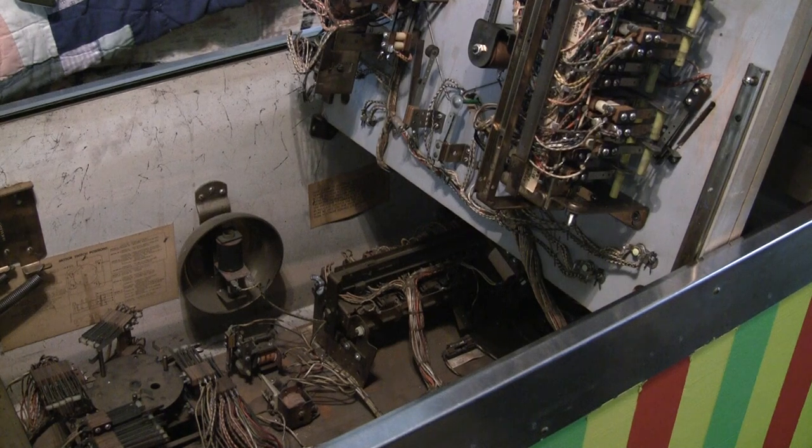Greetings and welcome to Pinball Help. Mike here. Today I am going over this Gottlieb High Score pinball machine that I picked up recently, just kind of doing a survey of it. I finally hooked it up and plugged it in, and it was able to start a game and partially play, but there are some issues with it. I'll go over what I've discovered so far with this game.